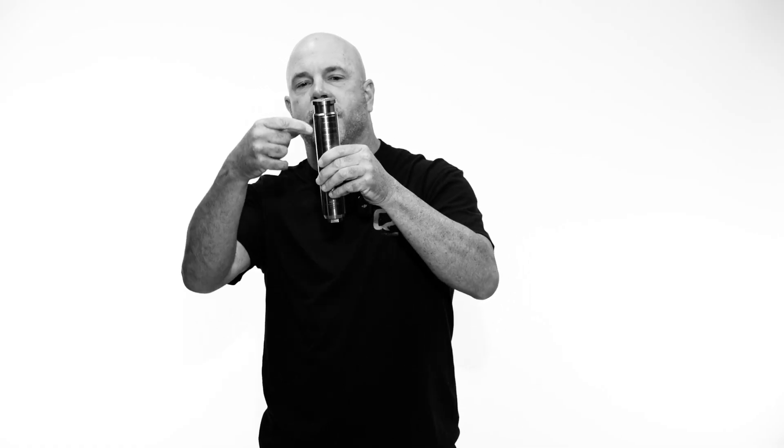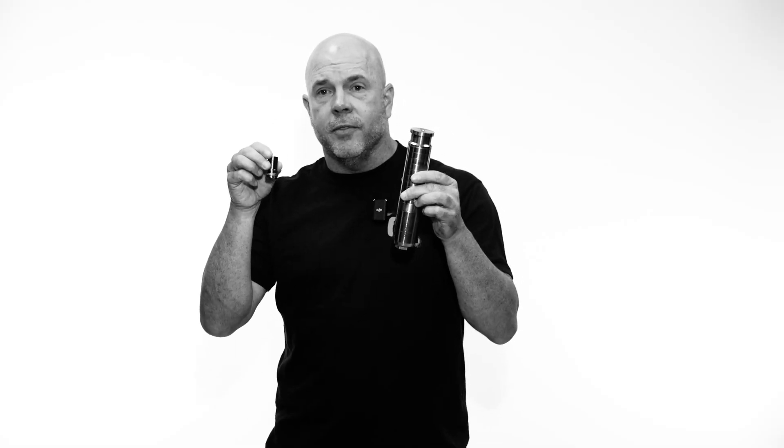We have an end cap adapter that we grab onto because we're getting so much pull force that we couldn't hold it around the silencer, so we had to create that. And here's the Cherry Bomb — the threads are ripped off, the silencer is still straight, the welds are still intact. You can remove the end cap adapter and shoot it. This is another example of why a real company pays engineers and funds that department to show you where you need to improve your products.